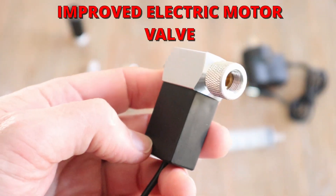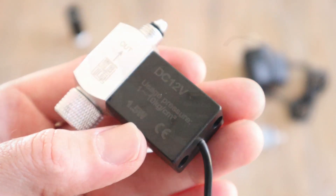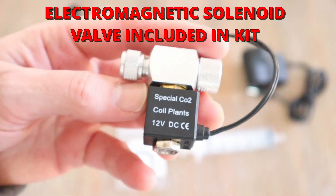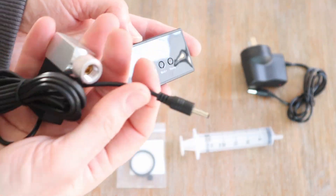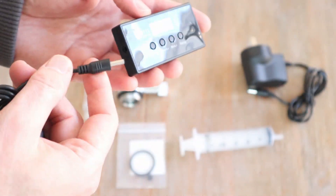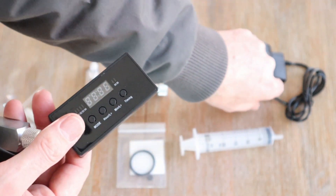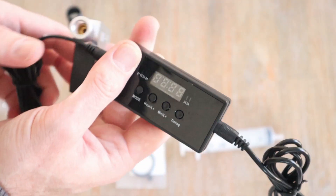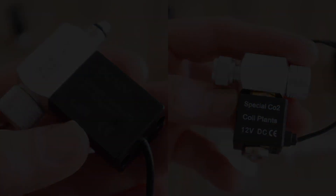I also purchased an electric motor valve with timer to replace the original electromagnetic solenoid valve, as this is a much higher quality part. These valves can be used with compatible timers to turn the CO2 on and off so that you're not using it all the time, which also helps to make the CO2 last longer. The video I'm about to play explains the difference between these two valves, so feel free to skip ahead if you just want to get to the assembly part.